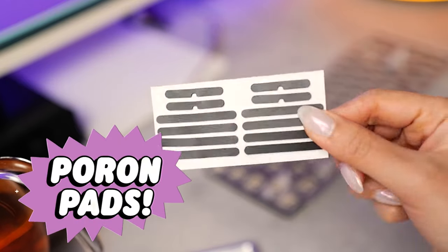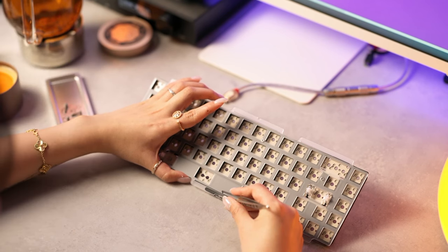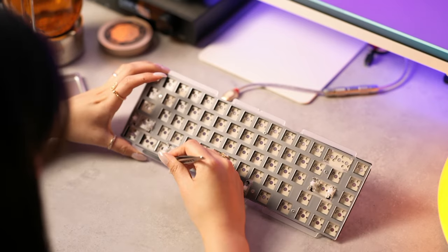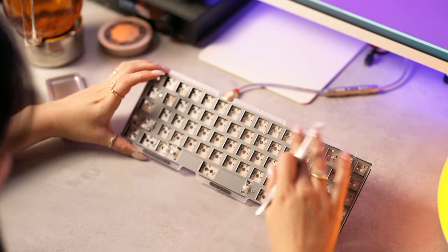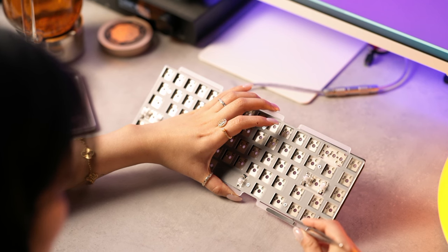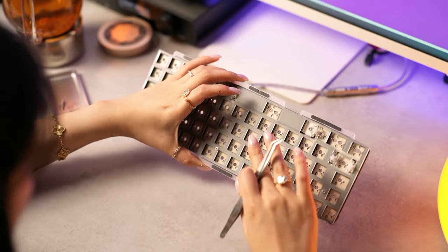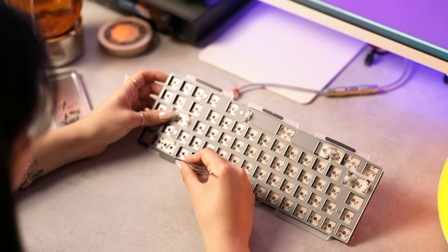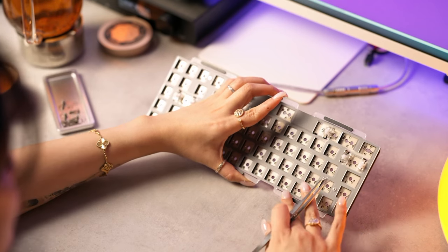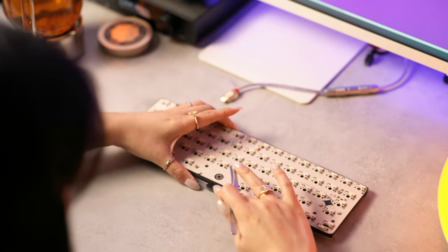More pour-on pads — this is a bit of a controversial one. We stick it directly to the plate. Some people stick it to the case or base, but that's insane — stick it to the plate, that's how it's been designed. Measure once, measure twice, then stick it right — line it up. There are no extra pour-on pads in your kit, so don't mess around too much. This is one of the more time-consuming parts of the build. Loving these tweezers though — absolute precision.